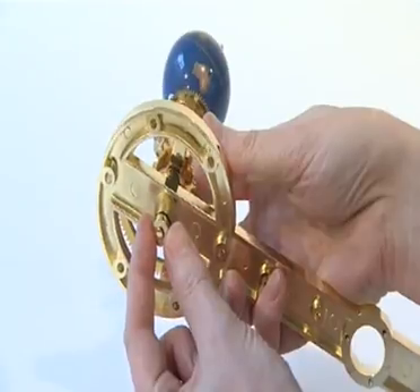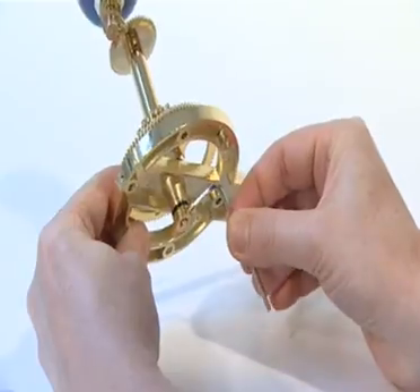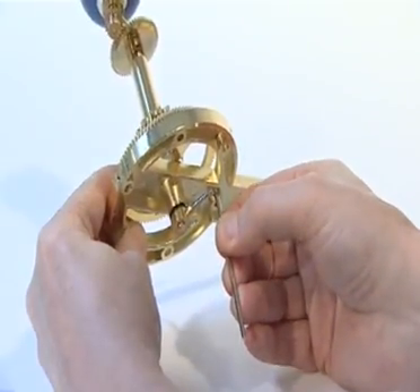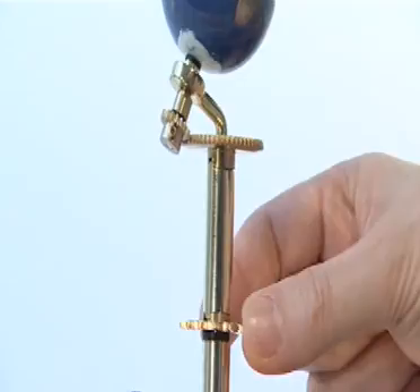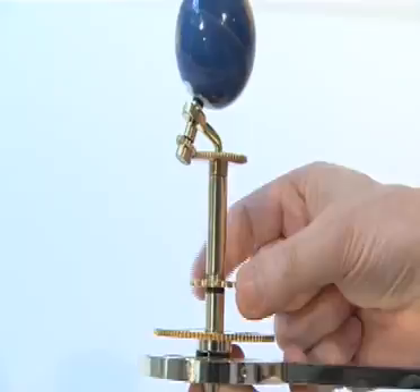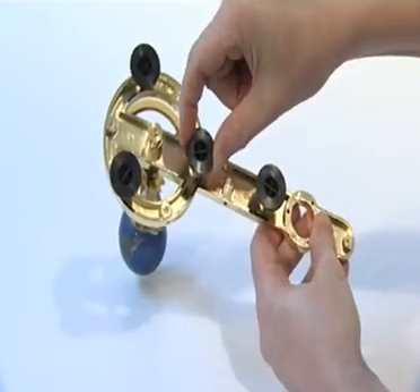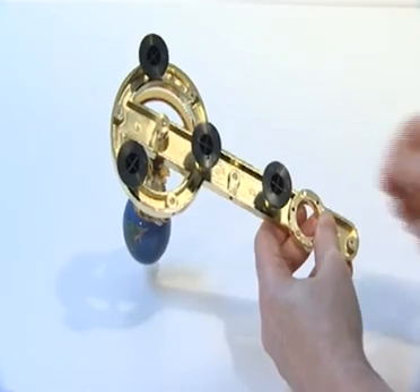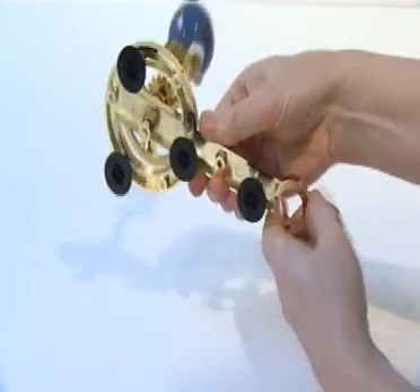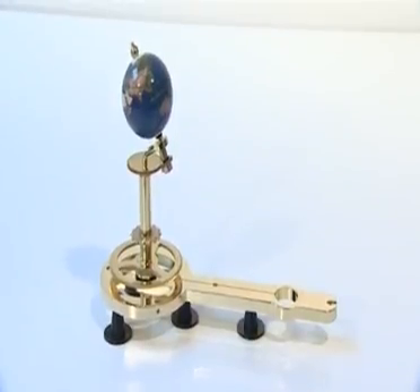Slide the locking collar onto the end of the Earth support arm spindle. Tighten the large headed M3A grub screw into the locking collar using a 2.5mm Allen key. Ensure all the gears and tubes are close fitting on the spindle above. Now insert the 4 temporary plastic feet into the sockets in the underside of the Earth arm. These provide support for the assembly at this stage but will be removed later on. Stage one is now complete.